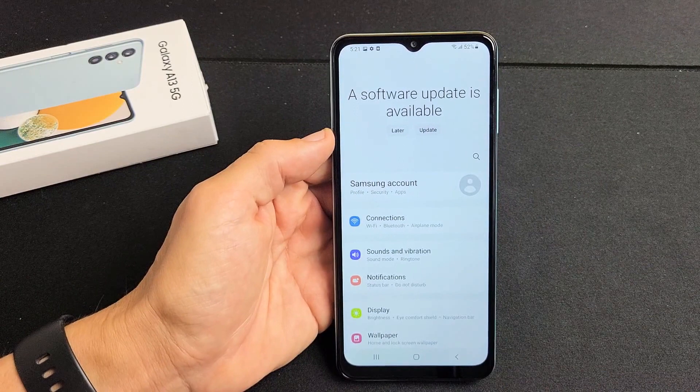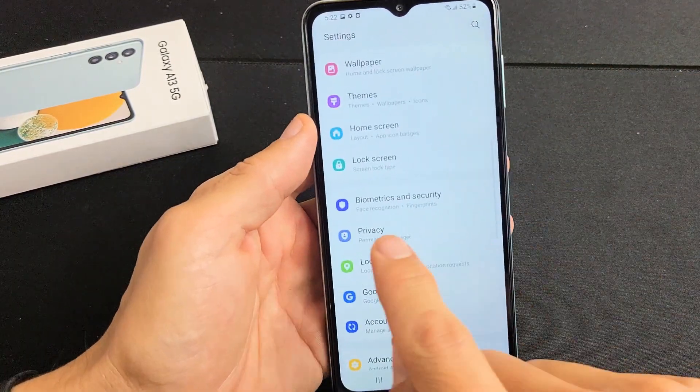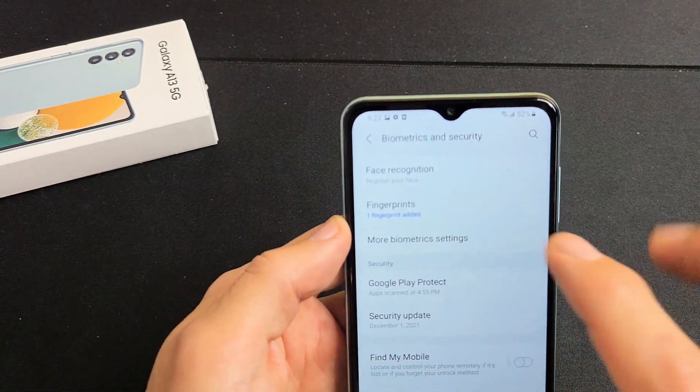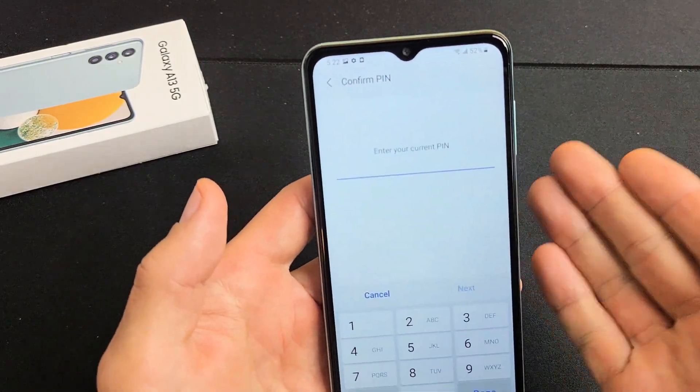We want to scroll all the way up until we see Biometrics and Security. Biometrics and Security right here — let's tap on that. The first option up here says Face Recognition: register your face, so we're going to tap on that right there.